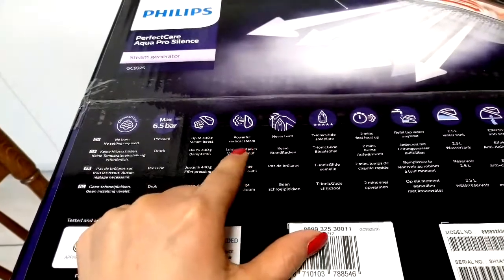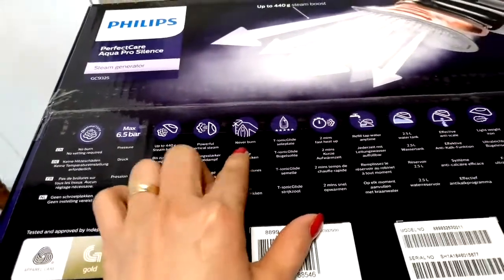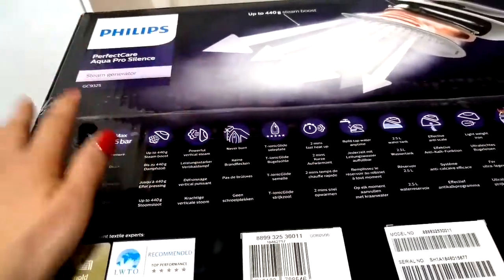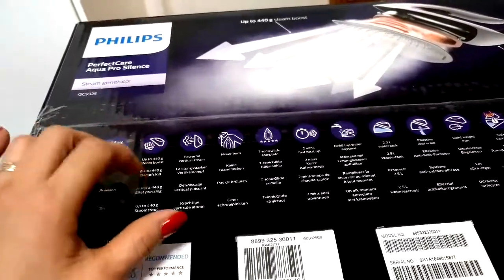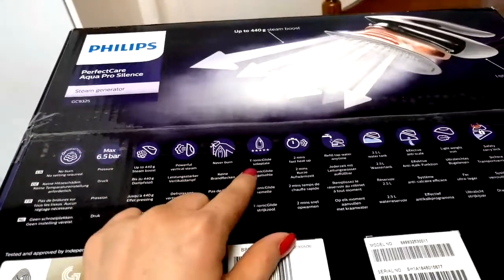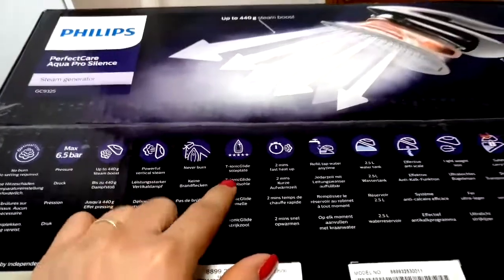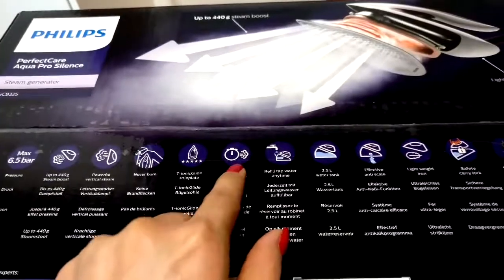It has vertical steam and no burn, because sometimes when I iron silk or cotton or other fabrics it burned the plate of my electric iron. This one has the ionic glide sole plate and two-minute fast heat-up.